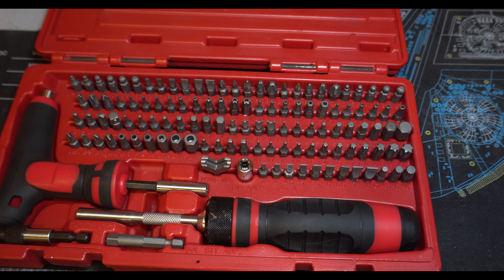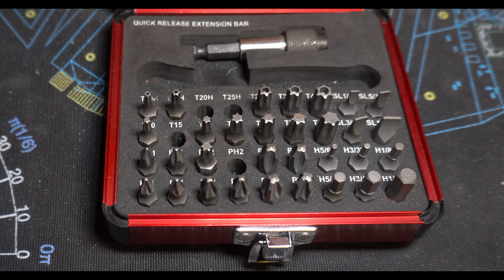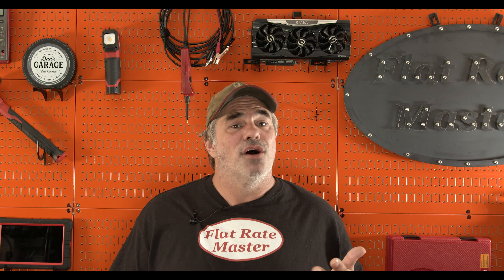So I wanted to give you a heads up — this is my most modified tool. I find it interesting that my most modified tool is, well, a bit driver. Hope you enjoyed this video. As always, thanks for watching. I am the Flatrate Master.